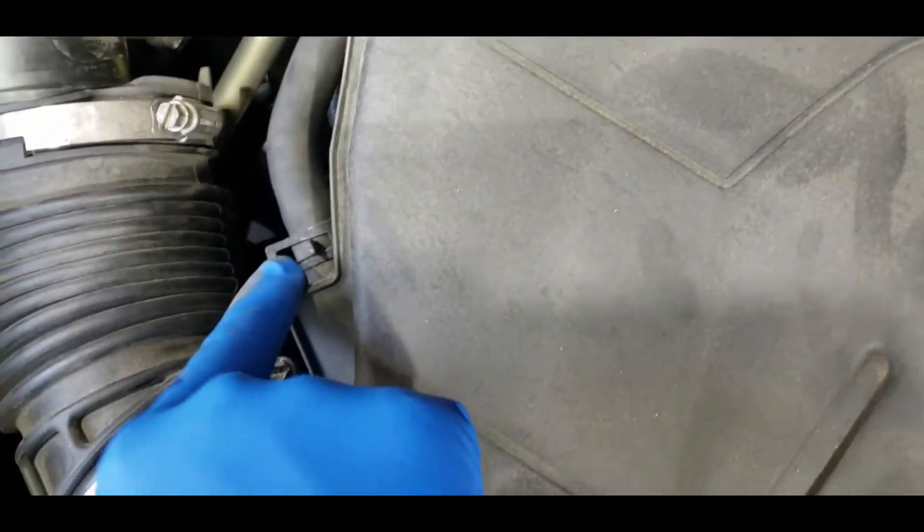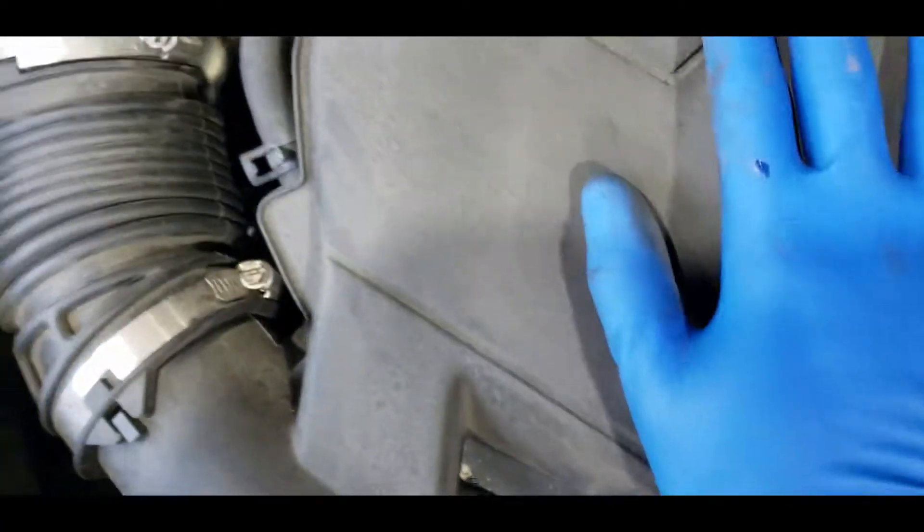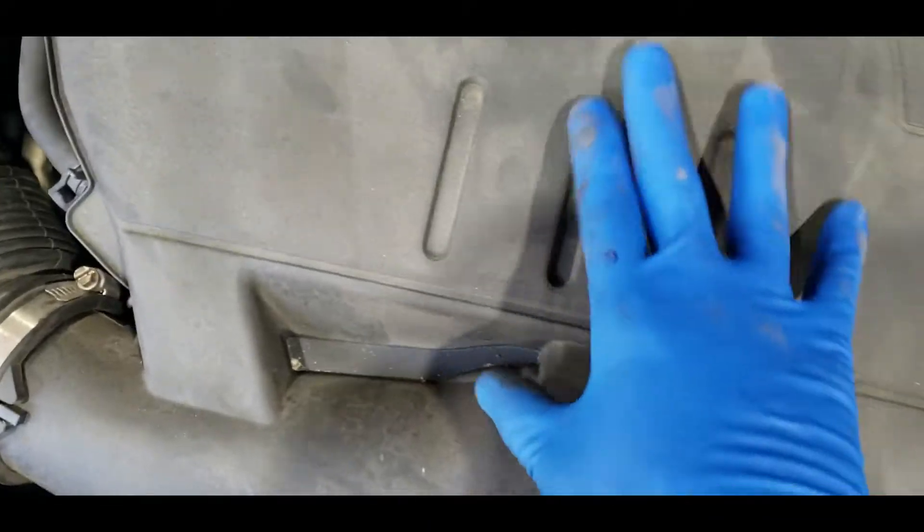One thing I forgot — sorry about that — you also have to remove this hose. We're going to remove this hose, which has some clamps, because it's connected to this air induction assembly.